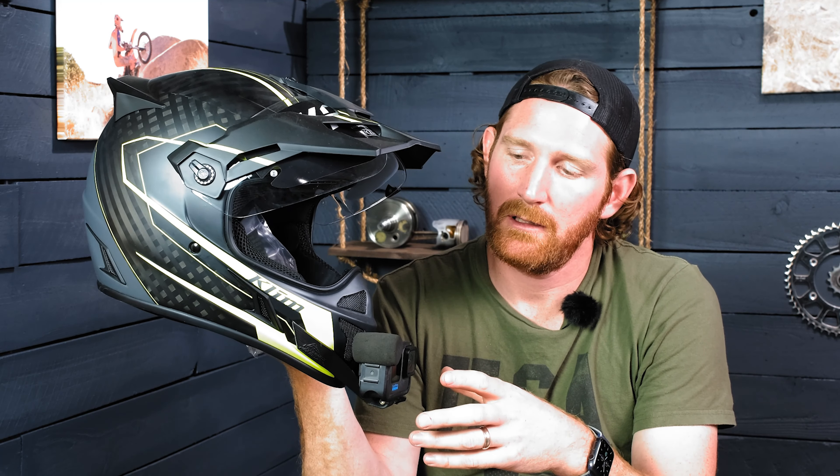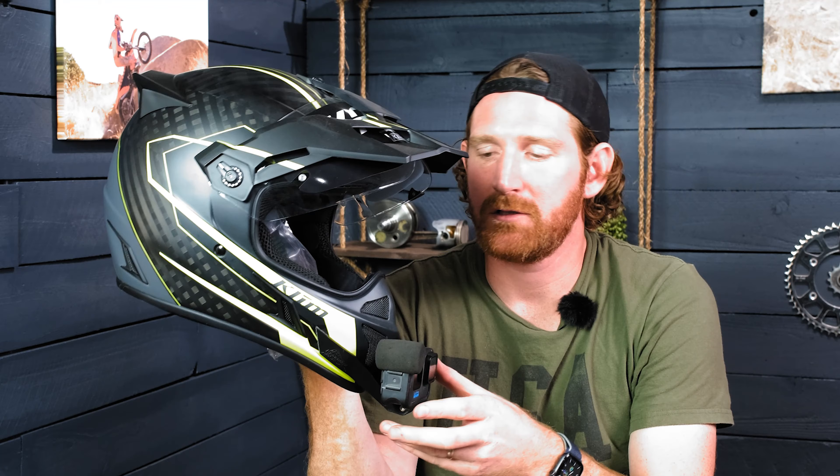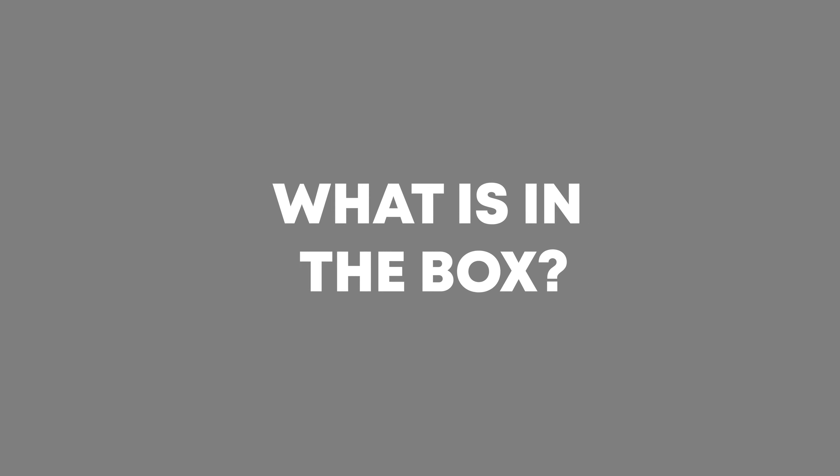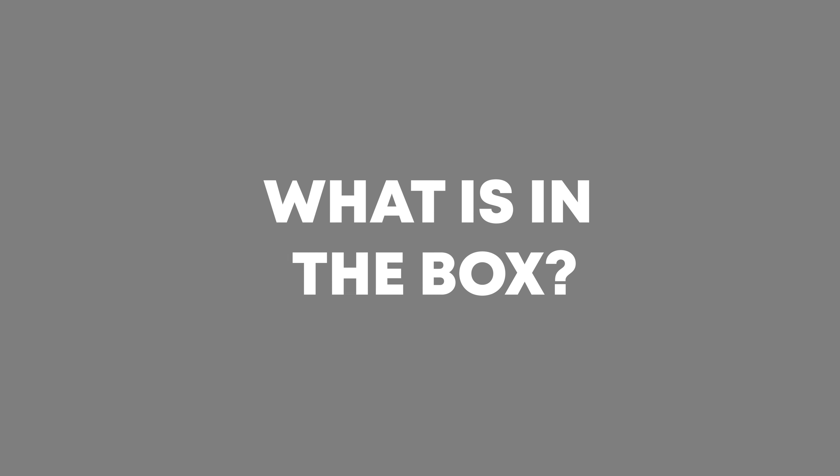That can be problematic — you might lose your GoPro or crack it. But if it's mounted here on the chin, you can see it, you know it's still there, and it's just kind of tucked away out of the way where it's not going to get snagged and ripped off. So the last thing I want to show you is just what you're going to get when you buy one of our mounts.